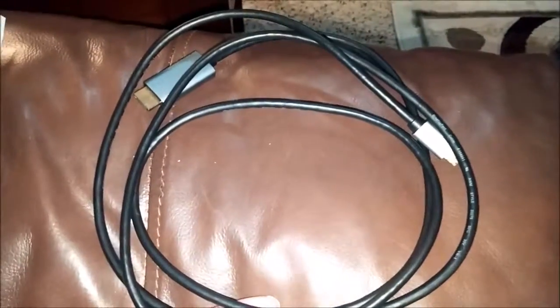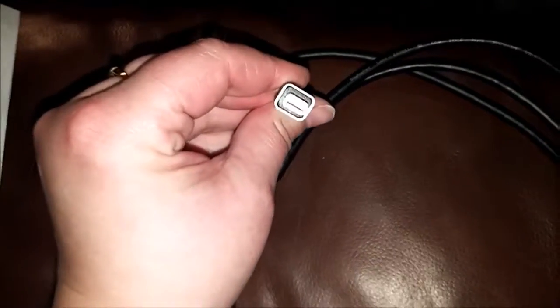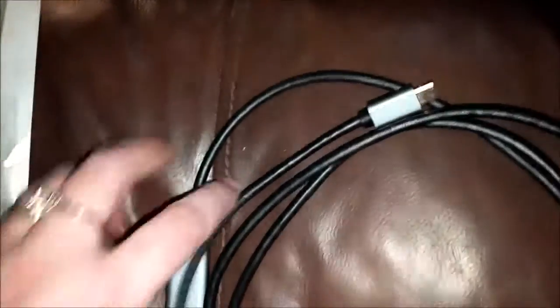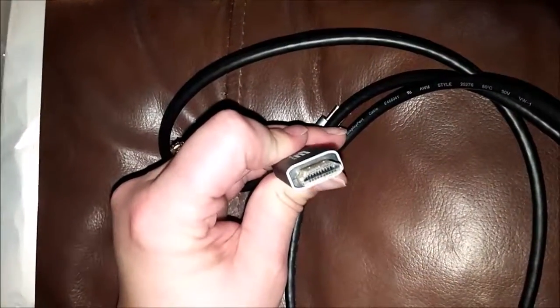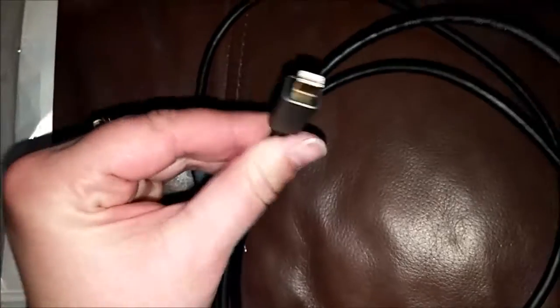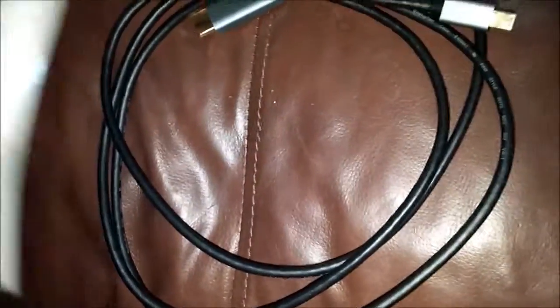This is a six-foot cable for hooking your laptop — a MacBook, MacBook Air, or similar products — to an HDMI TV, so you can view your laptop on a full-size screen. It has gold plating for great visuals, it's six feet long, and it comes in a nice package.